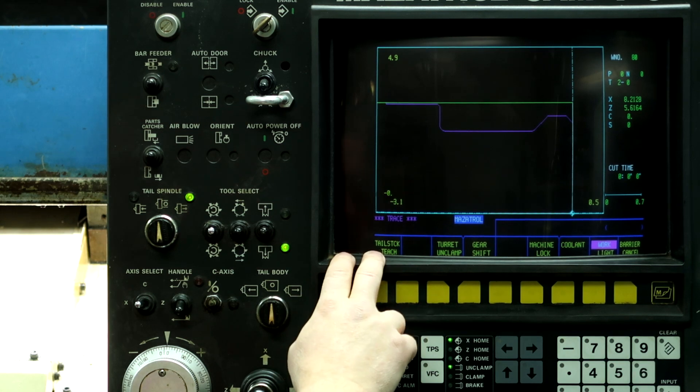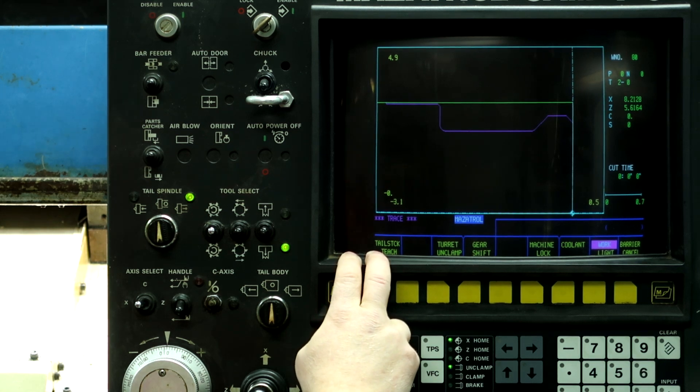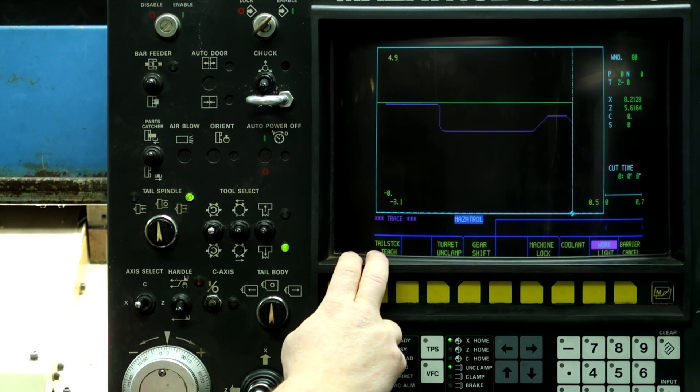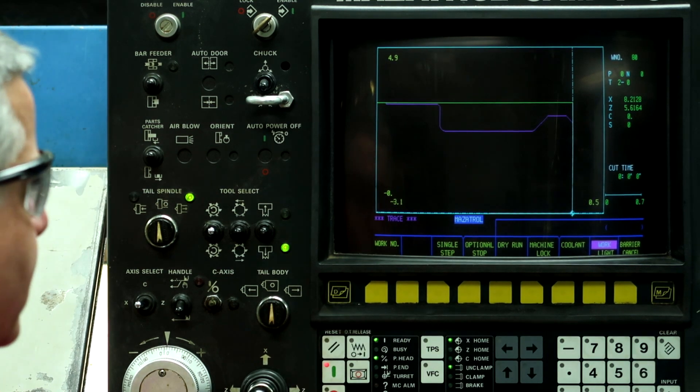In order to show you this, I've modified a previous program and I'm going to take small depths of cut without coolant to show you what's going on in the machine. So let's hit cycle start and let's run through the program a little bit. Auto, start.